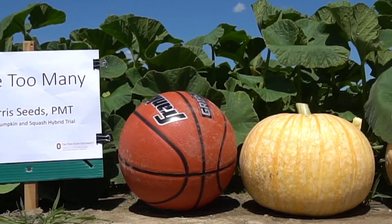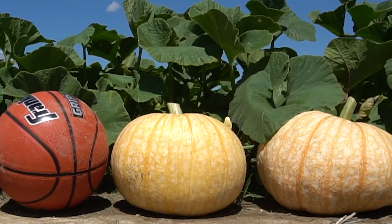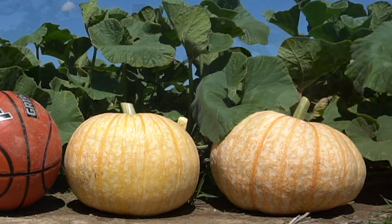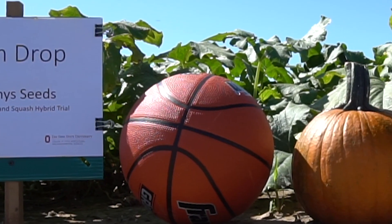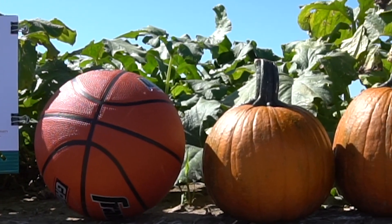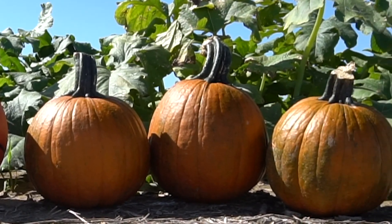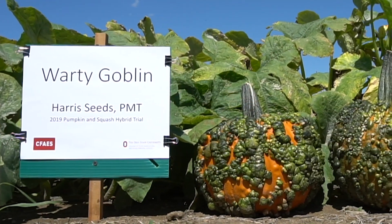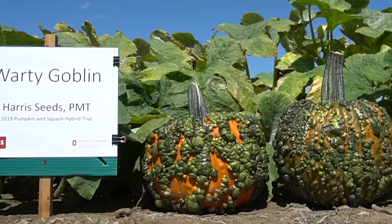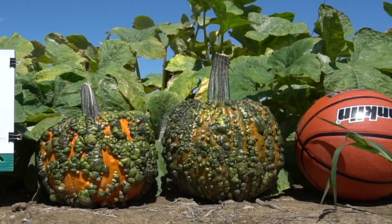One Too Many, by Harris, is powdery mildew tolerant, had 12 fruit per plot, and an average weight of 12.4 pounds per fruit. Gumdrop, by Harris, had 17 fruit per plot, and an average weight of 6.4 pounds per fruit. Warty Goblin, by Harris, is also powdery mildew tolerant, had 17 fruit per plot, and an average weight of 12.7 pounds.